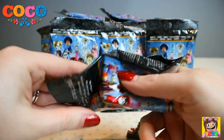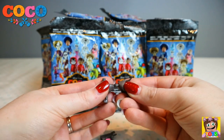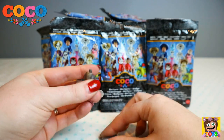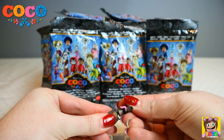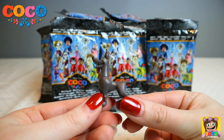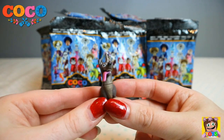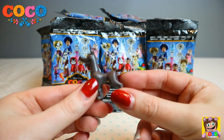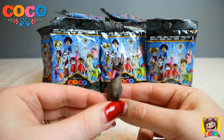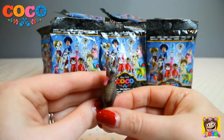Inside it's just the figure, and we have got Dante as our first figure from our blind bag. Let's check him out — how cute is he! He's so awesome. So cute with his tongue hanging out. He looks like a friendly pooch. So cute. That is Dante.